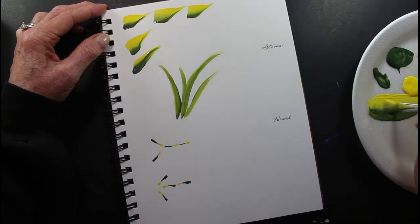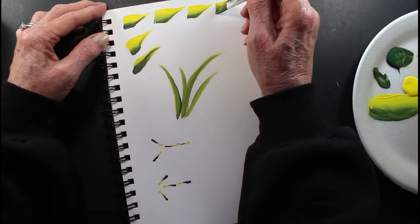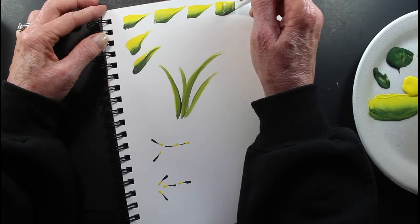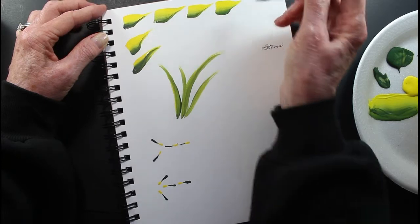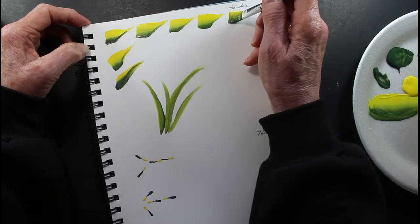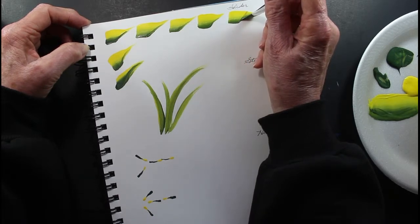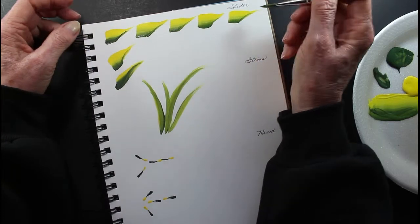This won't be a long video. Press down, twist, lift up. Press your brush down, twist, and lift up and pull. And that's your slider leaves.